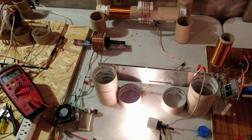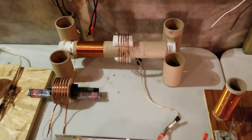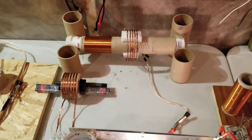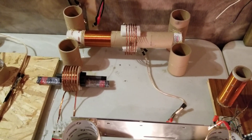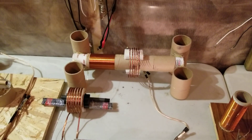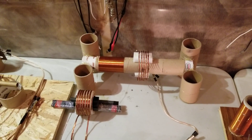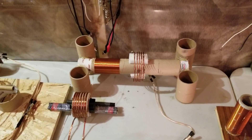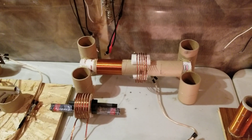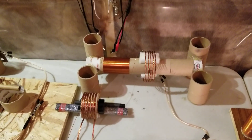Hey everyone. In bouncing around through my projects, I thought I'd reconfigure this recent Tesla coil build - basically the one where I had the aluminum plate inside and the ferrite rods, and there was just a primary around that secondary. So now I turned it into a three coil, maybe even a four coil system.